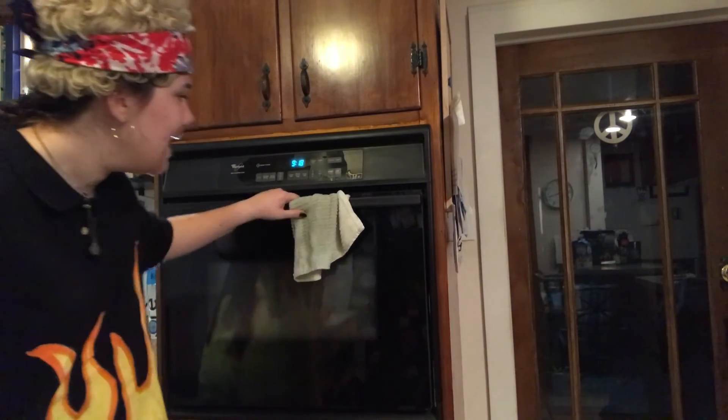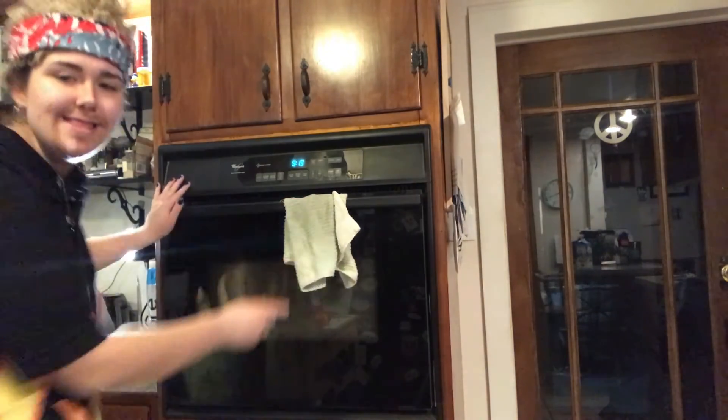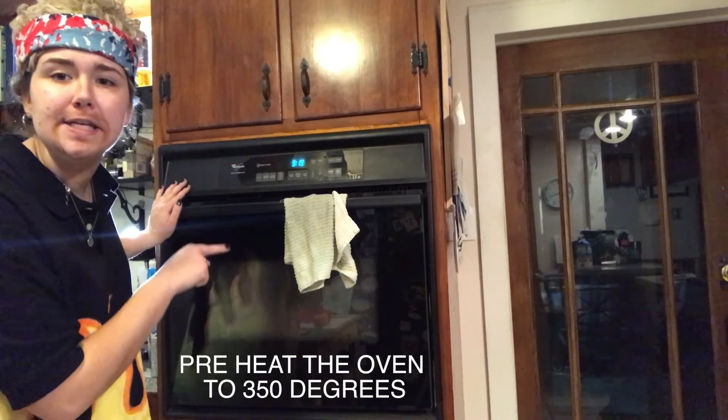The first step before we start making our cake is to preheat the oven. First, locate an oven, check inside it — make sure there's no cats or anything hanging out in there — and then preheat the oven to 350 degrees.